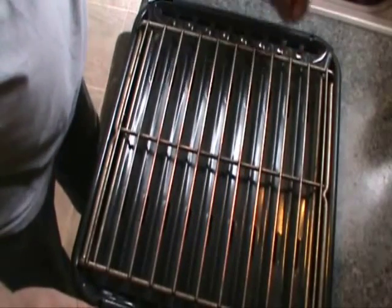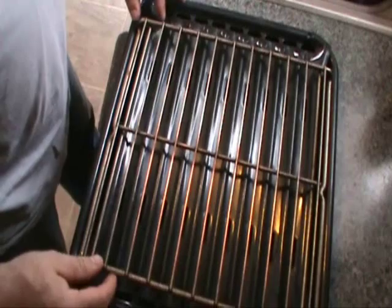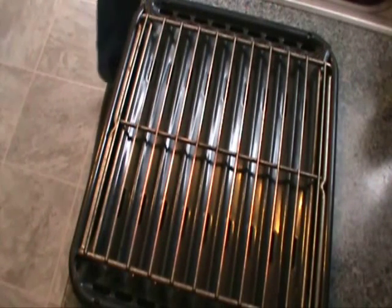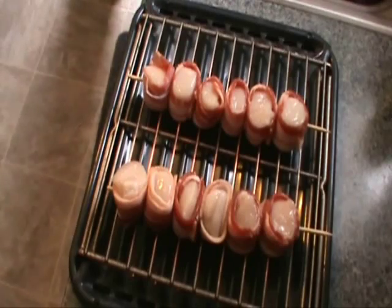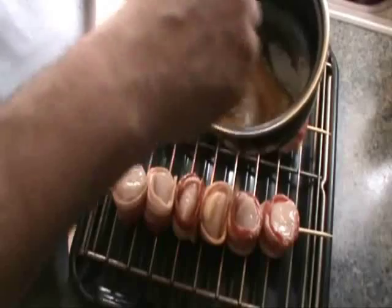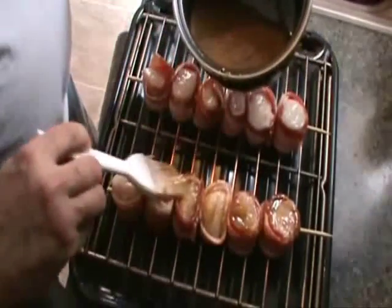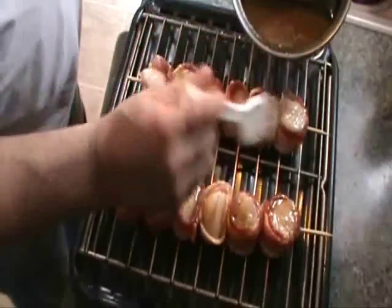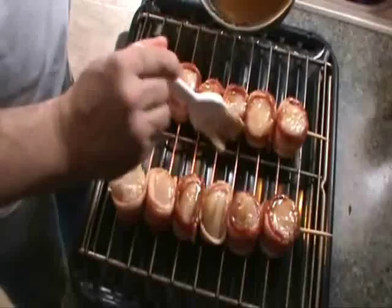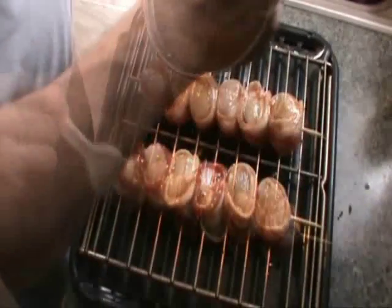I was going to cook them on the grill outside, but it's snowing out pretty hard right now, so I'm going to do it in the broiler in the kitchen here. I'll take our scallops, lay them on there, then take our garlic butter mixed with a little brown sugar and brush that all over the top. Brown sugar really helps to get everything to stick on there. Now in the broiler they go.